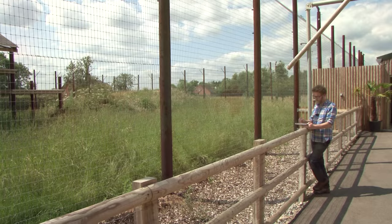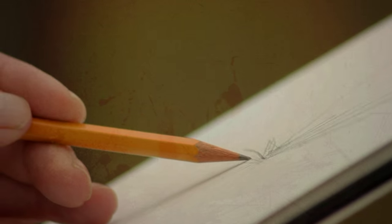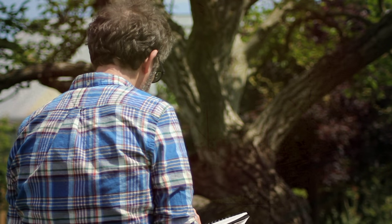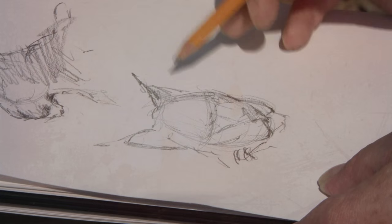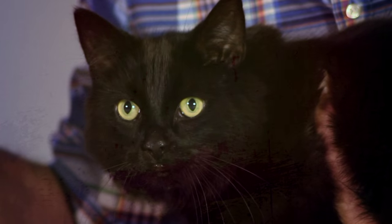We go on location to Woodside Wildlife Park to sketch from life and gather materials for our final painting. Back in the studio, I paint a portrait of my cat Marley in Indian ink.